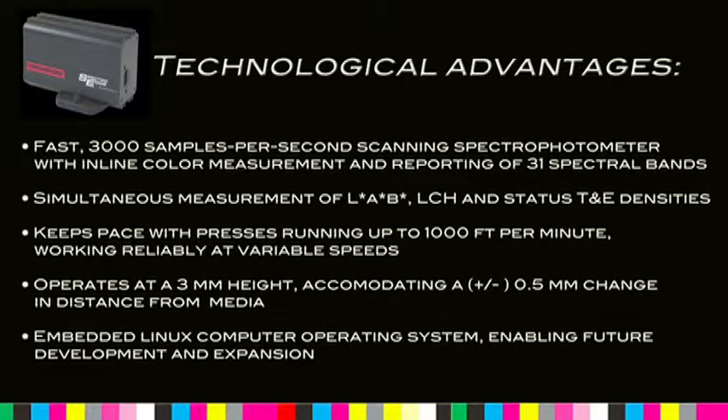SpectroEdge operates at a 3 mm height, accommodating a plus or minus 0.5 mm change in distance from media. It features an embedded Linux computer operating system, enabling future development and expansion.